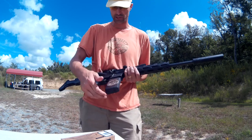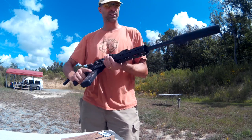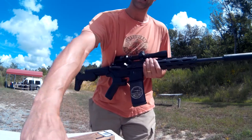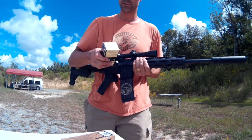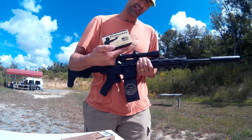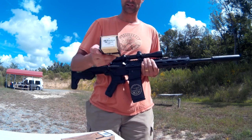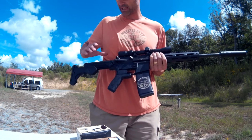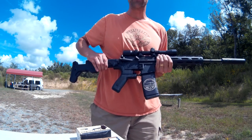They're subsonics, so should be fine with this can without ear protection. We're going to do this first, and then we're going to switch over and shoot some Defender Ammunition Company 220s. These are hollow point boat tails, also subsonic. And we have a slide fire stock here.